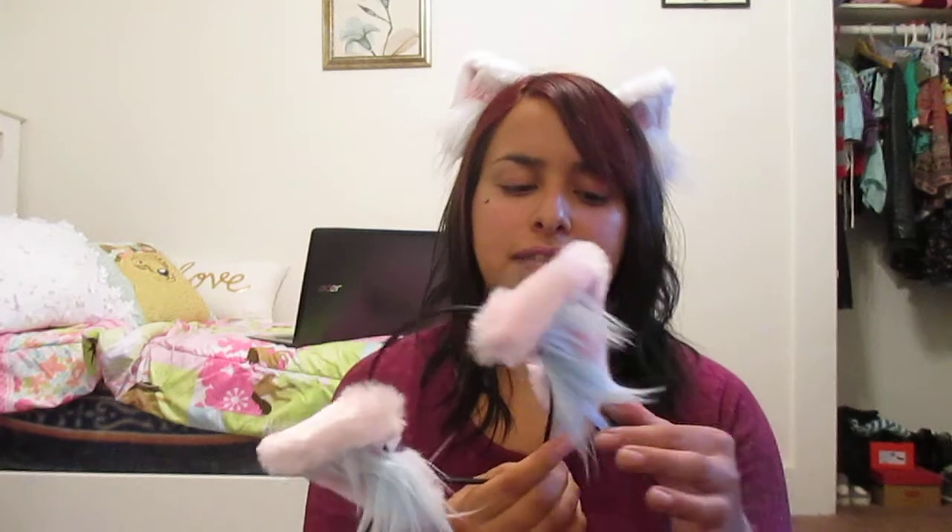This is actually my second pair of cotton candy ears. I originally bought the fluffier style but sold it on Depop, then missed it, saw these on Depop, and bought them. When you're checking out the ready-to-ship section, they give you an option for shipping — untracked shipping or tracked shipping. Tracked shipping costs a few extra dollars but comes with a tracking number and is insured. I opted for tracked shipping for my cotton candy ears.